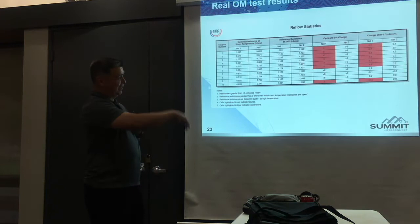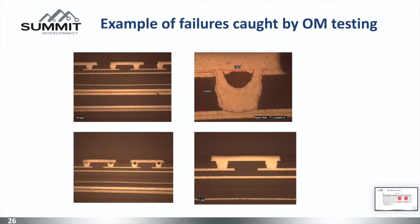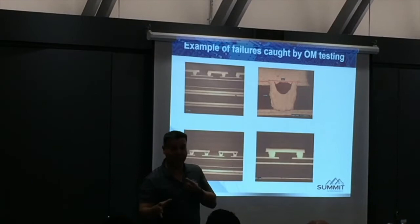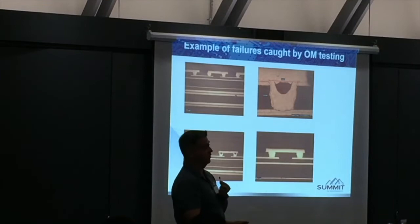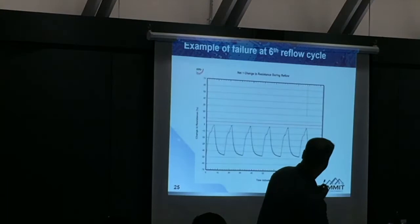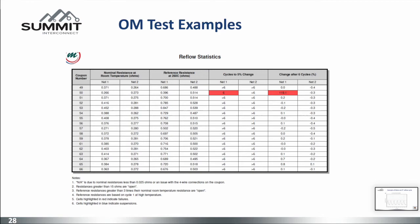The OL tester during reflow caught these failures. Every single one of those except for three serial numbers failed. When we looked at them, we had a microvia void. IPC allows a 25% void in the microvia as long as it's not in the capture pad. This exceeds 25% and violates the capture pad rule. The tester caught it during reflow temperatures. You can cross-section and find that, say it's not valid objectively — or you can throw the tester at it and say this one will not survive.